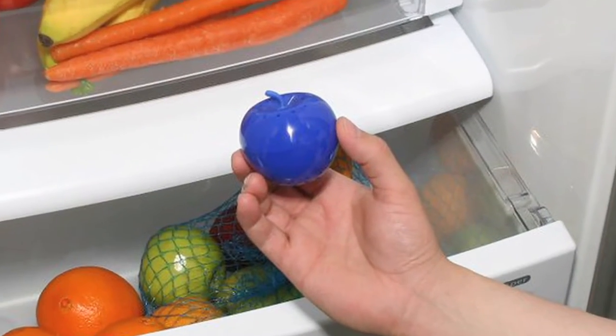How long does it last? Between three and six months. This little Blue Apple has the capacity to absorb the ethylene gases from two ten-pound cases of ripe apples for three months. Now that's a tremendous amount of produce.